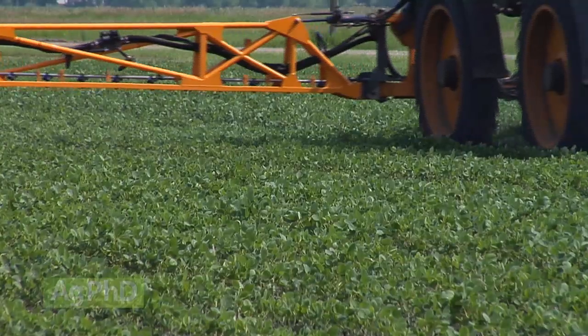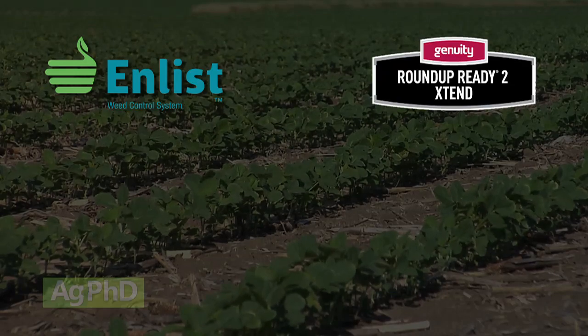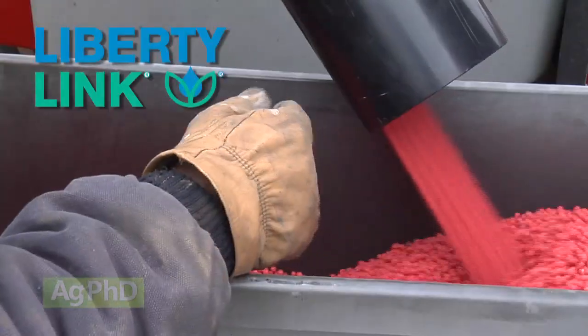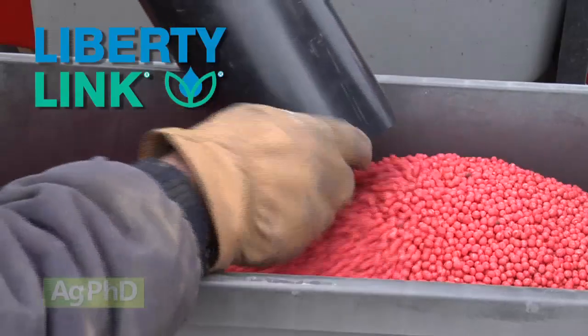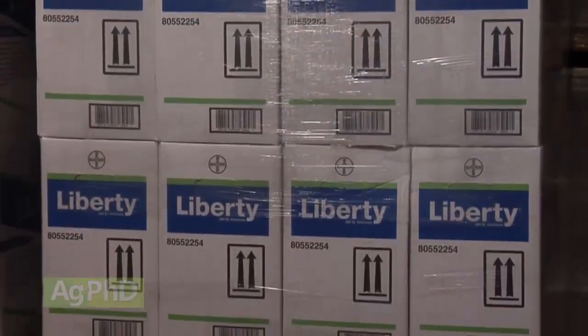I talk to some farmers and they say, 'I really didn't want to go to Liberty Link soybeans, but I'm going to have to go that way.' And I say, 'Well, what do you mean? You got resistant weeds out there or what?' 'No, I was trying to hold out for the Extend or the Enlist beans and they just don't get labeled. Liberty Link beans are out there right now and nothing else is working.' And then they get into using Liberty and it really works for them.